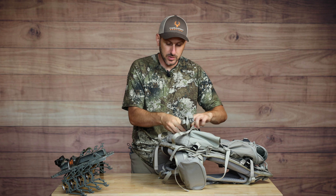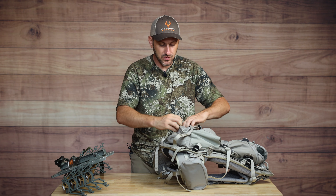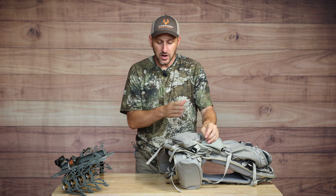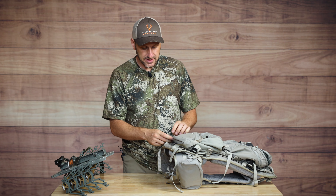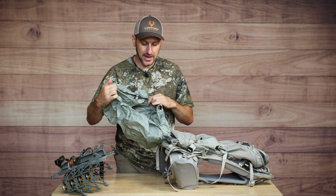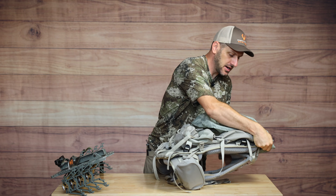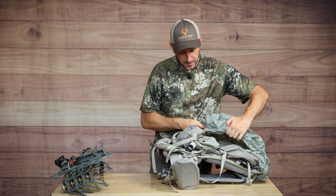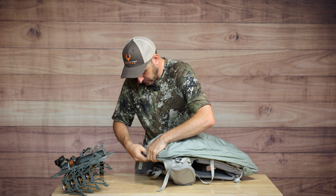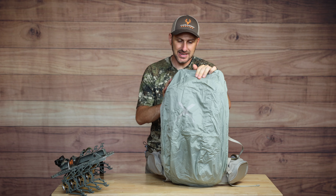If you don't want the bow/gun holder, it is removable, and you'd get another little zippered compartment there. Moving down toward the bottom, there's another zippered compartment, and inside is an included rainfly. You're just going to be able to pop that out and pull it up over your backpack as needed. It's nice and stretchy and comes included - you won't have to spend extra for it. And it is removable if you don't want it - just disconnect the Velcro strap.